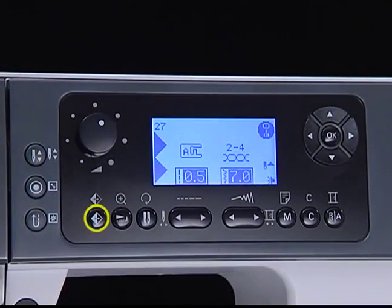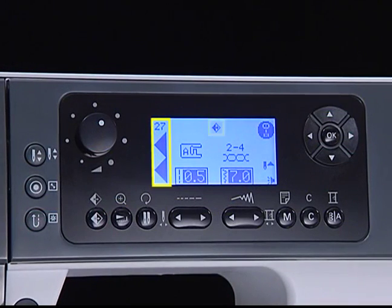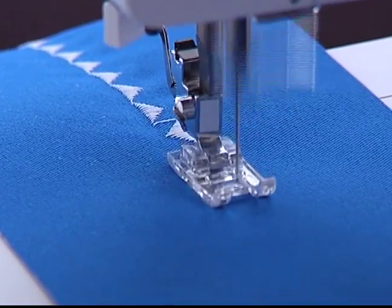Mirror button. Press this button to mirror the selected pattern. The mirror icon will appear and you can sew a reflection pattern.